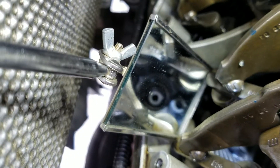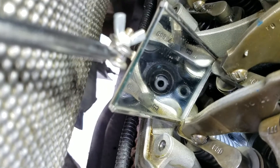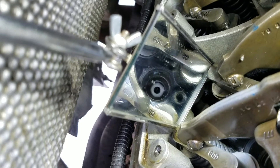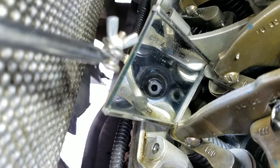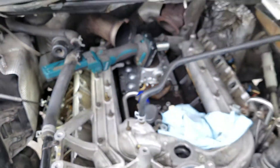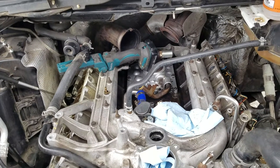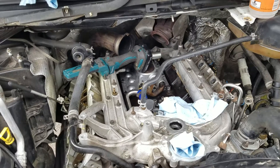I'm working on a 2005 F-350. This here is a number five injector cup — it's clean right now, nothing's leaking. I just got this truck about six to seven months ago. I knew it had a bad oil cooler and got a pretty good deal on it. It also had a little bit of diesel going into the crankcase, so I figured it was an injector O-ring.